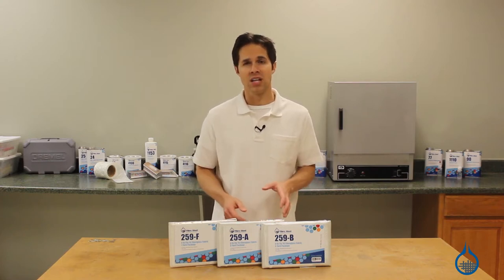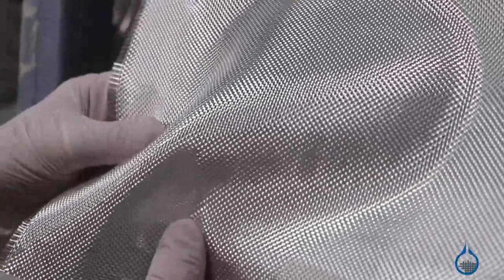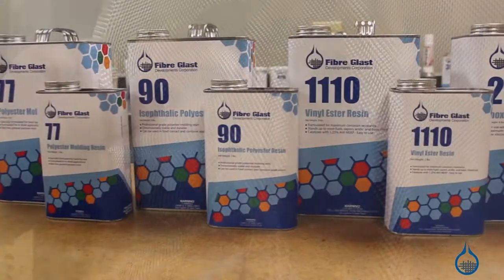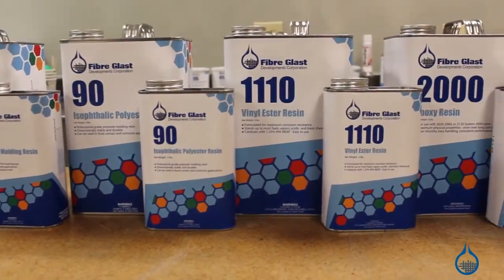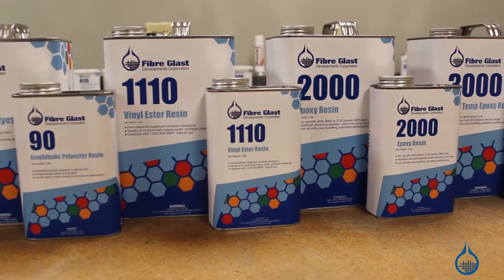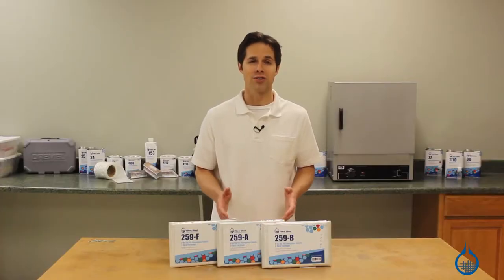The number 259 cures transparent, so it's also well suited as a protection barrier on top of other fabrics. Use this fabric with any of the resins on our website to create a fiberglass composite with excellent strength, low weight, and great cosmetics.